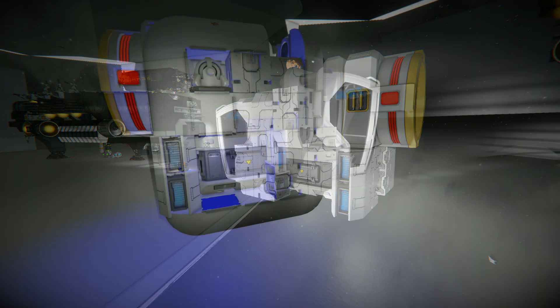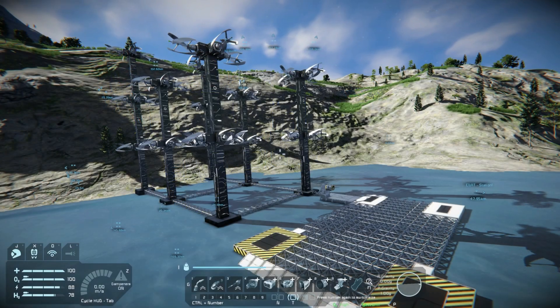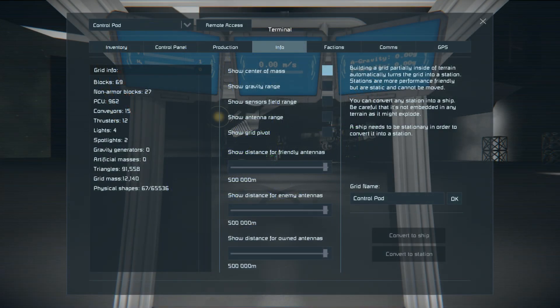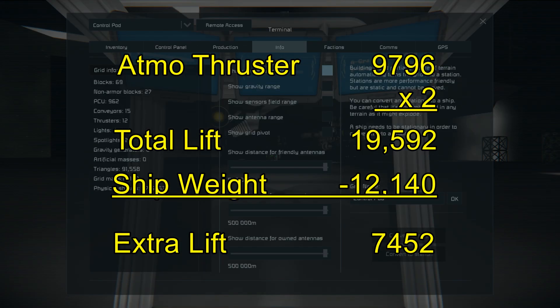You can use this same configuration on the full gravity of an Earth-like planet simply by replacing the ion thrusters with atmospheric ones. The atmospheric ones are three blocks long versus two, but they only burn one block distance from the end, so you should be just fine. Weight-wise, this pod is slightly over 12,000 in mass, and two small-grid small atmospheric thrusters will lift a little over 19,000 mass in Earth-like gravity, which should be plenty of headroom for lift and maneuverability.